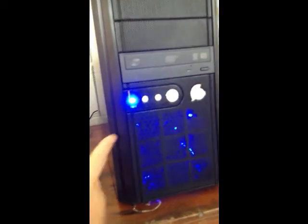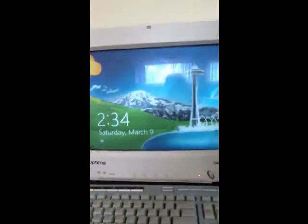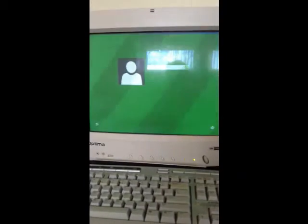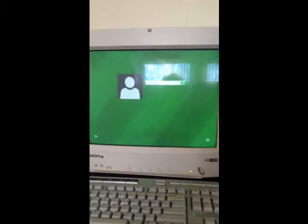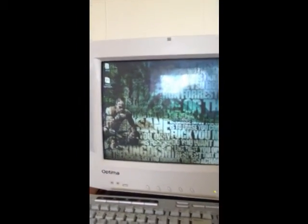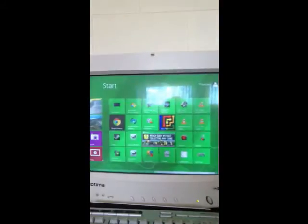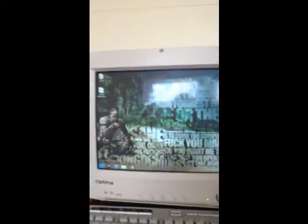That light is a bit bright. There we go — got the mouse, move it around. There we go, that's the start screen. You can't see it very well, but whatever — type my password in. There we go, welcome — and that is my desktop. Got the start thing, some stuff already installed, but whatever.